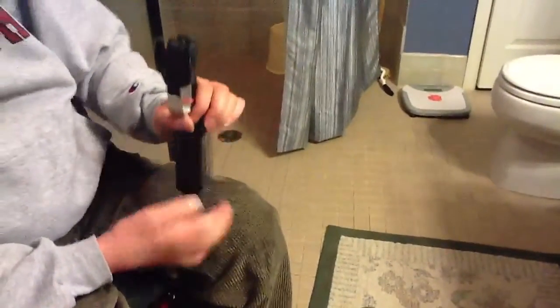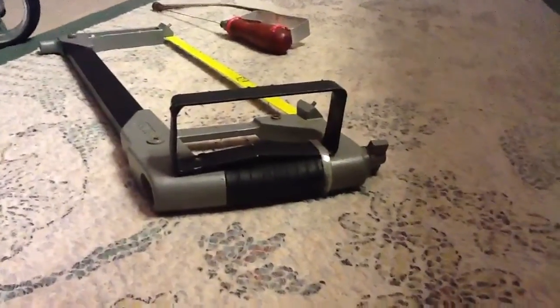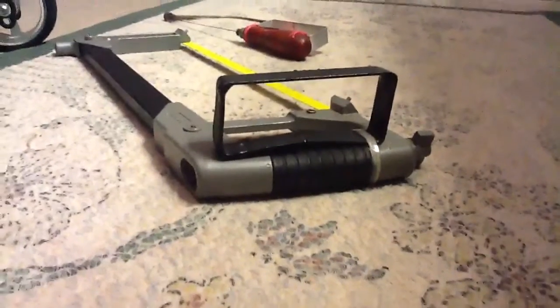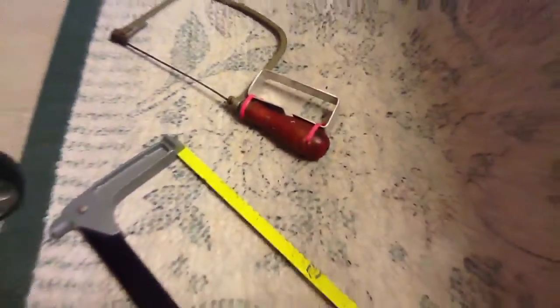Here are two other ways I've done it — one is for a hacksaw and one is for a coping saw. You can see they're a little thinner metal. The hacksaw is actually broken right now, but you drill a hole through it and go through it as many different ways as you need to make it steady. Once you make the hacksaw adapter, you can use it to cut the bar. These are just some different ways I've done it; you can experiment on your own to see which works best for you.